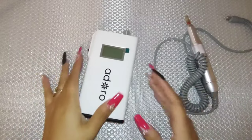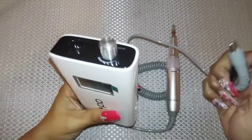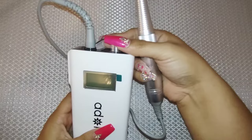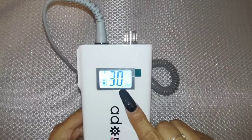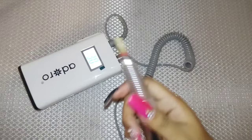Hey guys, today I'm going to show you how I fixed my nail drill. I got this nail drill around 2 years ago and literally like 2 months in, the motor went out. This is technically new, and at the nail shop where I bought it from, they were charging me $40 to fix it, so I'm going to fix it myself.